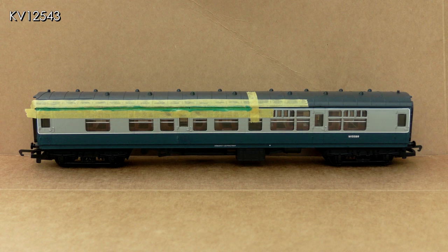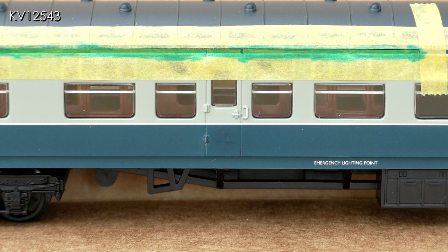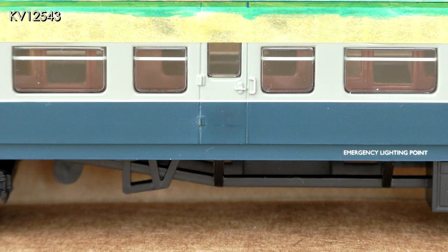The area around the yellow stripe was very carefully masked off and a thin coat of Railmatch BR Blue was brushed on. As can be seen, more than one coat was necessary. I did one side of the coach at a time in order to avoid any smudging, and in the meantime I made a start on removing the number ones from the doors.